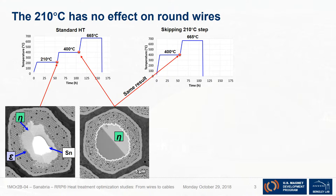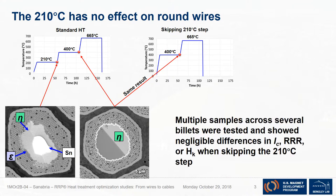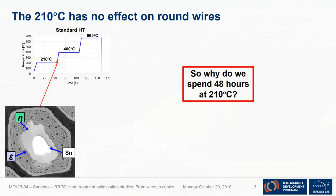That's kinetically — but also electromagnetically. We tested tens of samples across multiple billets and they showed negligible differences between RRR and Ic. So again, why are we doing the 210°C step?